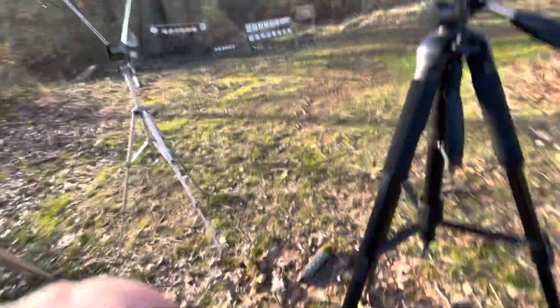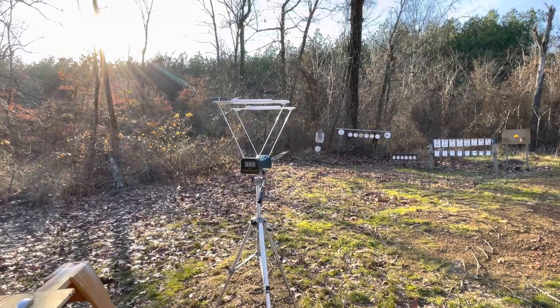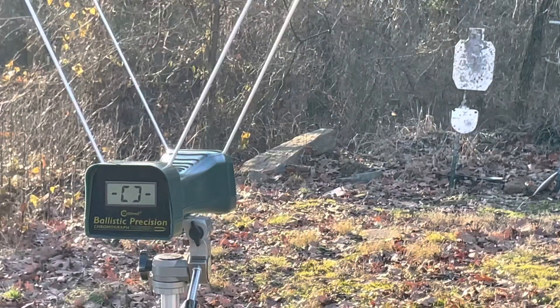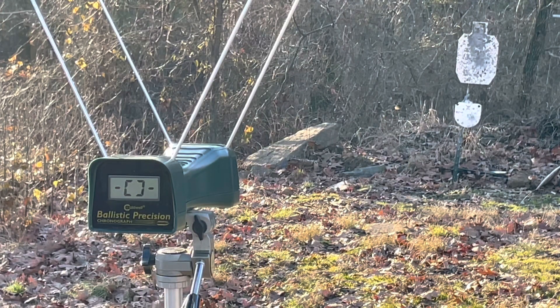Let me get set up and see if we can get rolling on this and see if the chronograph will cooperate. Late afternoons the sun really plays hob with chronograph readings, just because of the direction and orientation my targets are set up.